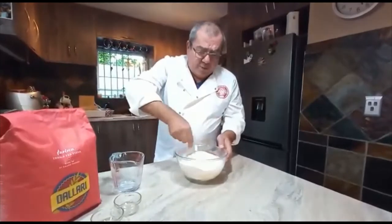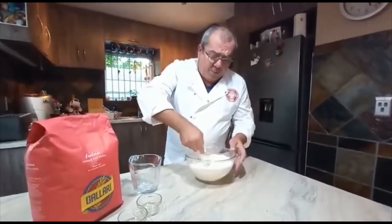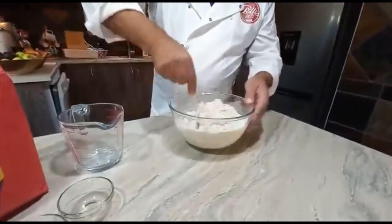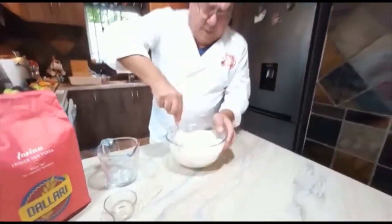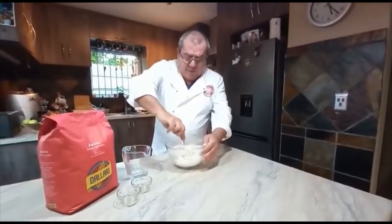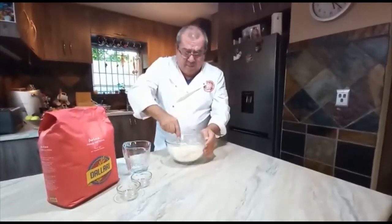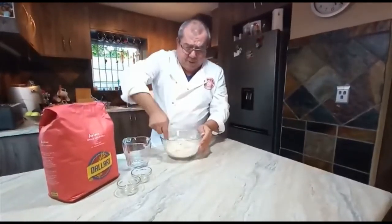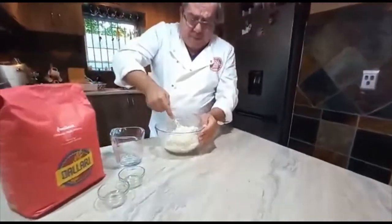Pour in the water and blend it all in. You'll see how this dough comes out a little sticky — make sure you absorb everything. It's starting to absorb all the moisture and will become a sort of sticky dough. I always keep a little flour aside for afterwards, and I'll be using semolina to give it that extra bit of body at the end. Make sure you absorb all the flour.